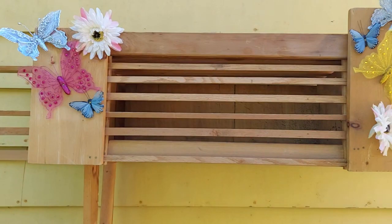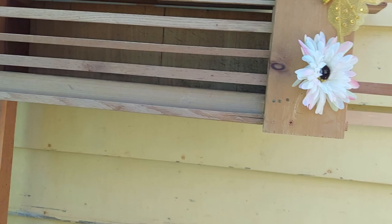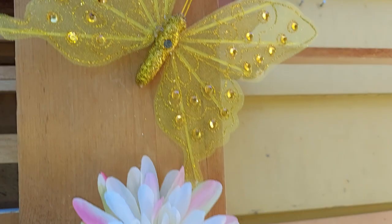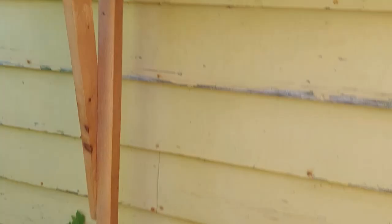I just put a birdhouse right here because the front is in the way. I put some little seeds in here — hopefully a small bird can get in. I don't know if a squirrel will go in it. I put some decor on it, and there are two holes over here.